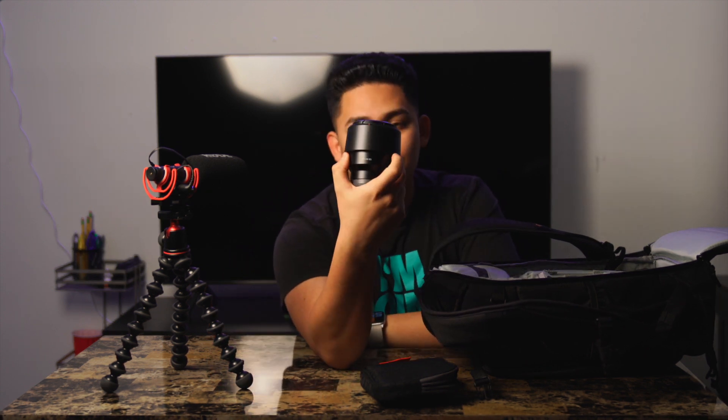My next lens is the 85mm f/1.8. This lens is awesome for B-roll and awesome for portrait photography. If you're a portrait photographer or you like shooting B-roll with a tight focal length, you can't go wrong with the 85. You can honestly just put this lens on your body and it'll do the work for you. So if you're looking for a second or third lens, get the 85.